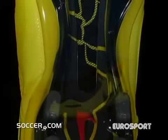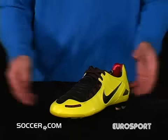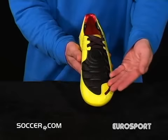Nike's Total 90 Laser was created to send the ball flying straight and true from your foot directly to the back of the net.